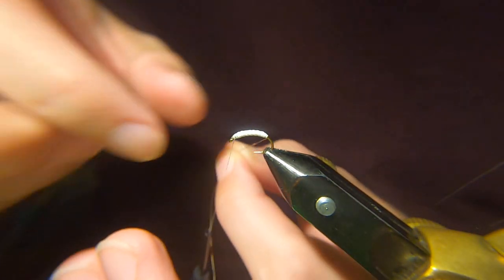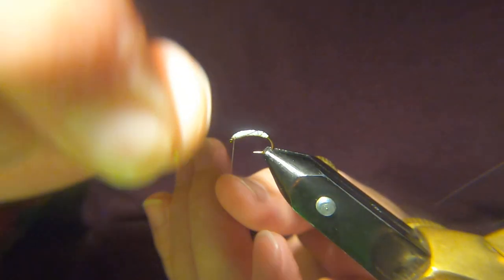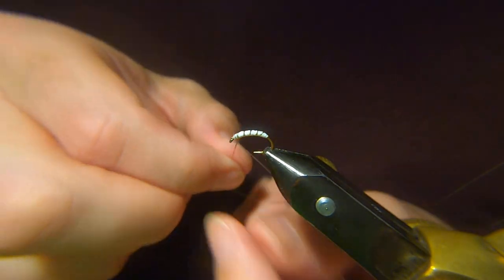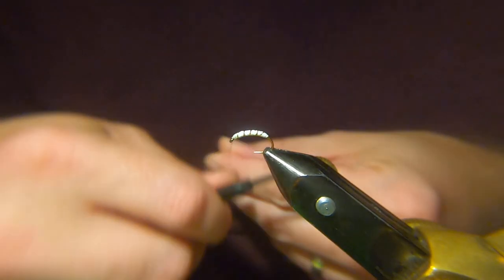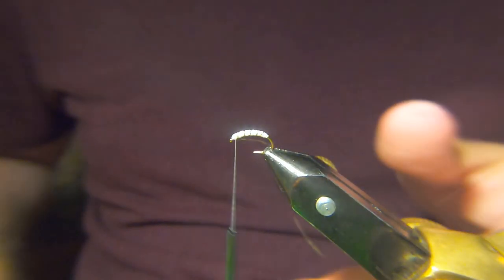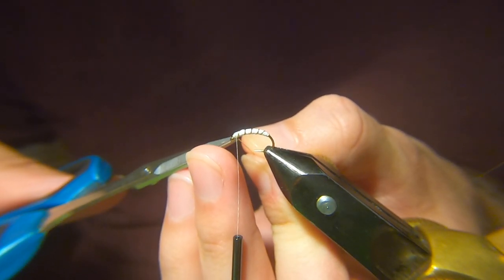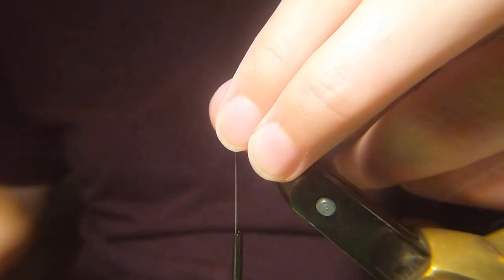Then we come up with the rib. We never used to varnish these or resin — don't need it. The only thing you will find is the first thing to go is the rib. So sometimes what would happen is the rib would go. We'd basically just trim the rib off at the back and just leave it without the rib. It seems to fish just as well without it, to be honest.